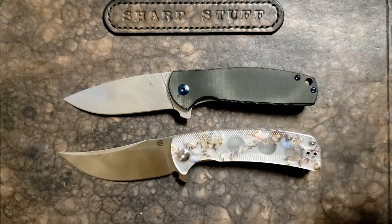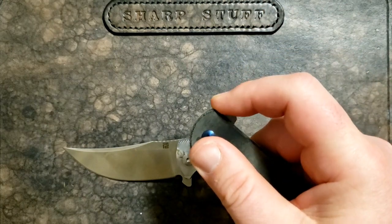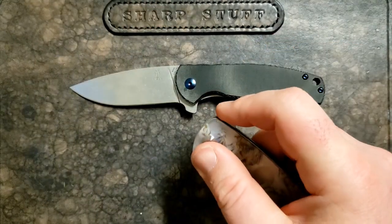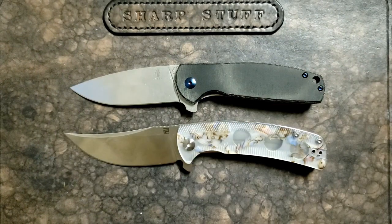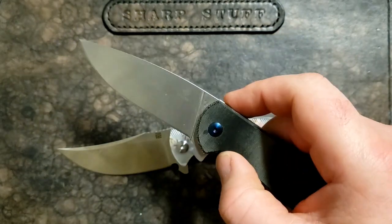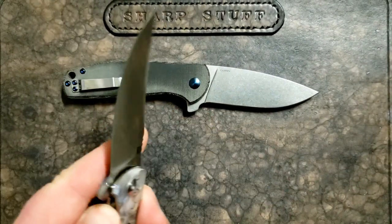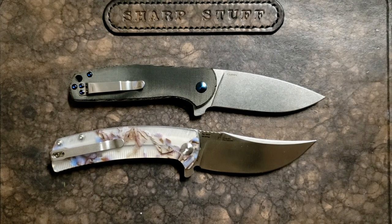Both of these are flippers on bearings, both have nice snappy detents, and both are liner locks. The flipper tab on the Kizer is very snappy and enjoyable. The lock on the Arroyo is a little tougher to get to — that's definitely one of its weaknesses — and the detent could be just a little firmer. The Kizer's detent is a little nicer and snappier, and the lock bar is a little more accessible. So in terms of action, lockup, and deployment, I've got to give it to the Kizer — it's a little more comfortable and a little snappier.